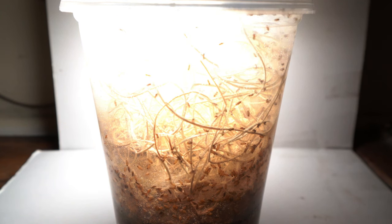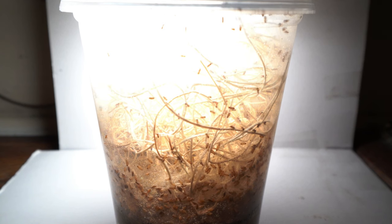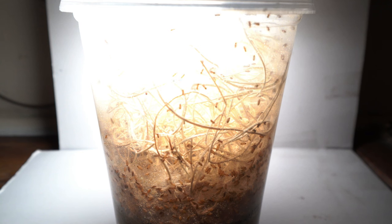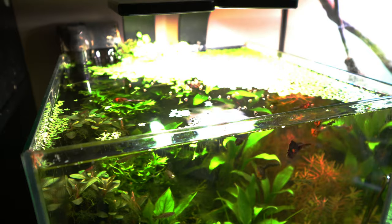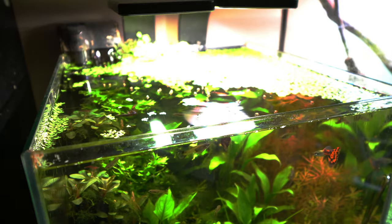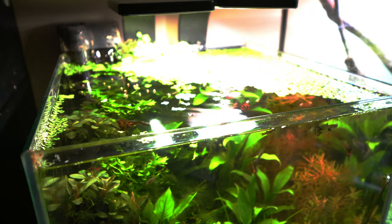From anywhere from about a week and a half to two weeks' time, depending on the temperature the flies are kept at, you should have enough new flies to start feeding from. Now, in order to make sure your fish have a well-rounded diet, I would only recommend feeding them flies as a treat. I give flies to my fish at most twice a week in between feedings of pellets or flake and frozen foods.